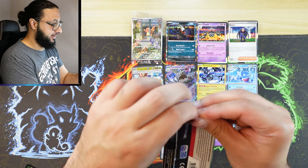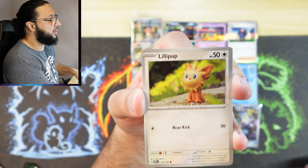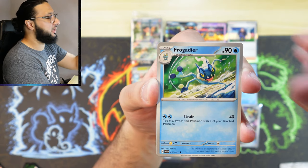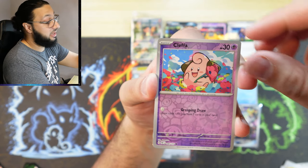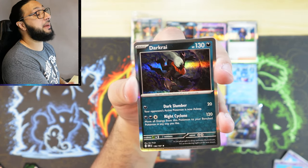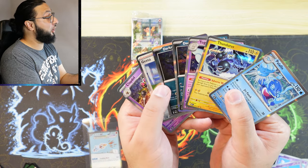The final pack — can we end with a bang? Charcadet. So far the ETB has been really really good. We have gotten some absolutely abysmal ETBs in the past but for the first ever Obsidian Flames ETB I'd say this is a success. Into another dark Crai regular holo — doesn't matter, we got some decent cards.